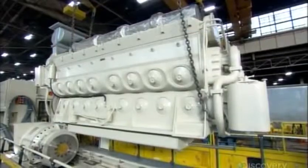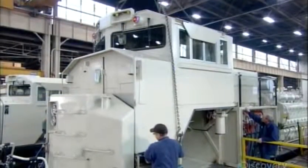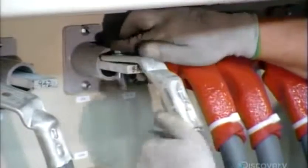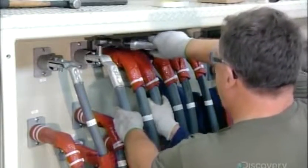This 16-cylinder, 4,500 horsepower engine drives the alternator. Next, the operator's cab — it's insulated for sound and sits on a shock absorber system. Then the various electrical hookups, including thick cables. Each one contains more than a thousand wires, carrying nearly 10,000 amps.